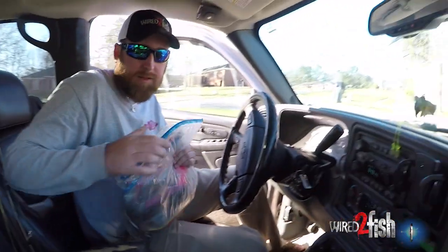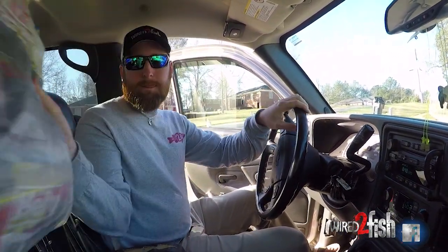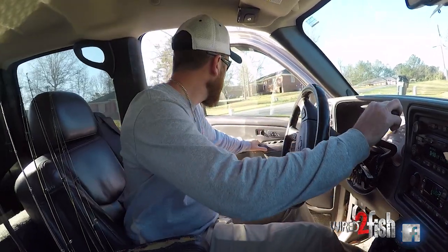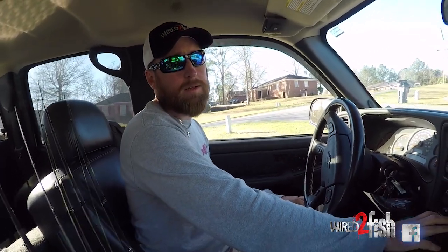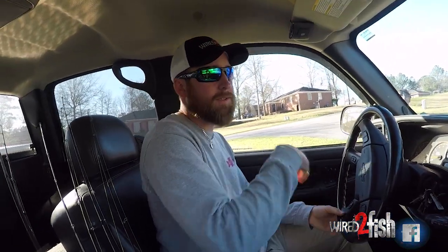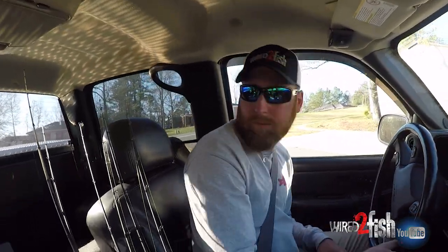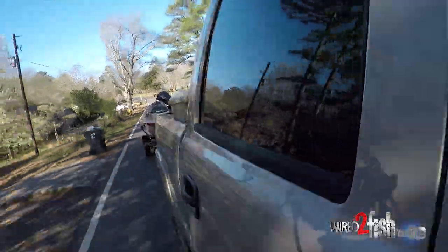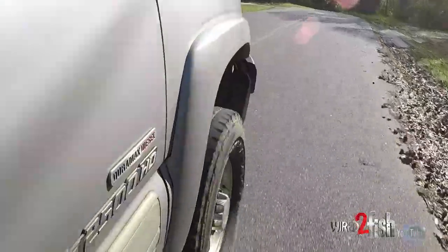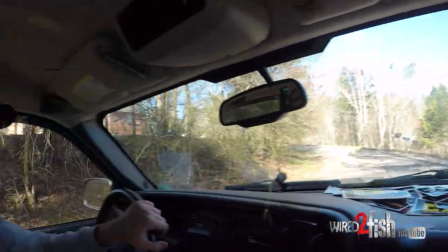You ready? I'm ready. Got my Zoom trick worms. Seatbelt — don't want people to get mad at me. Safety first.